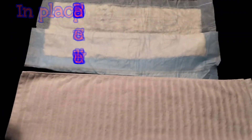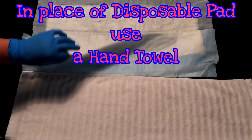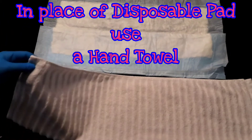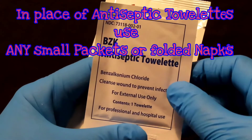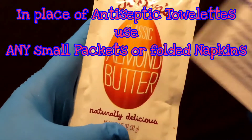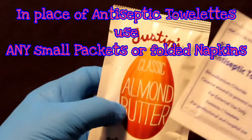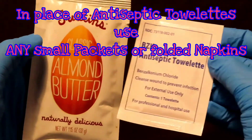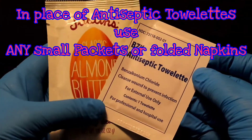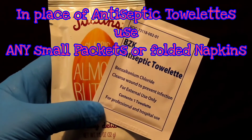The most comparable item to a chuck or a disposable pad is a hand towel. I substituted the BCK antiseptic towelettes with a package I found. Even though I won't be opening this for cleansing, I'll simulate opening the package and having three of them so I can clean the mannequin from top to bottom, medial to lateral.